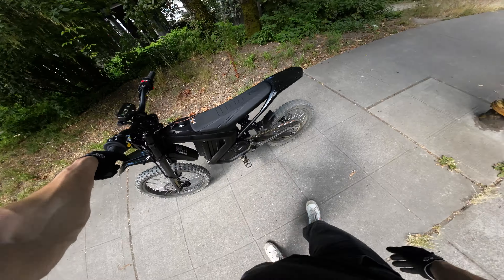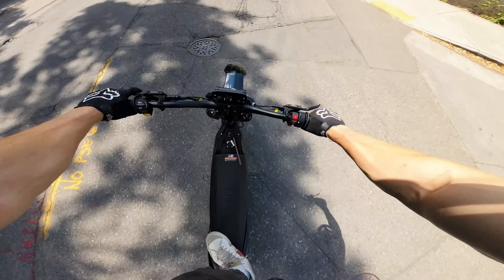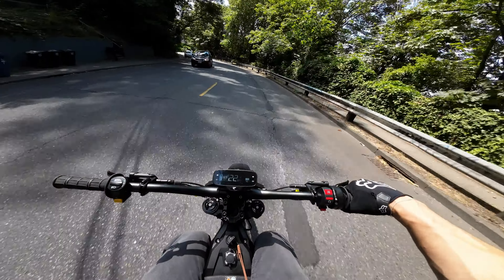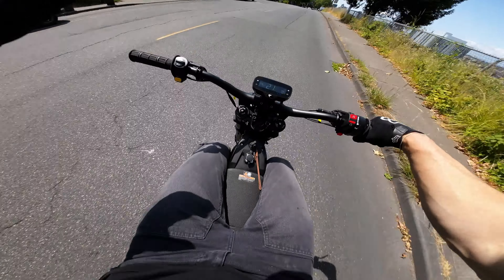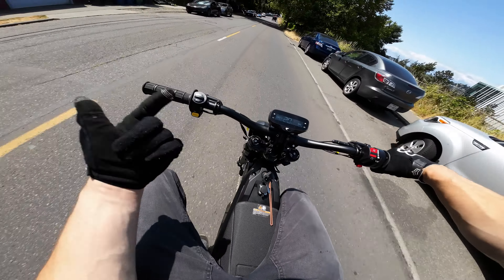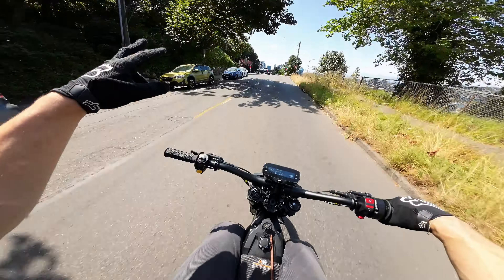Dude, if kids are jumping rad bikes, you could jump the heck out of this thing. This thing is pretty darn sweet. All in all, this thing is pretty sick, actually. I started not liking it because I'm not a huge fan of this frame design, but it's been growing on me. Everyone I talk to seems to like it. And at this price point, I feel like this and the XXX are pretty hard to beat. Let me know if you want to see a drag race between this and a XXX — I think that could be interesting. Let me know what questions you have and I'll try to answer them in the comments. Thanks so much for watching. Peace!